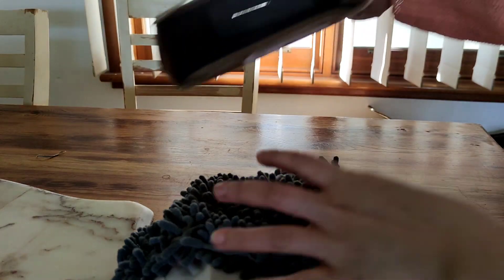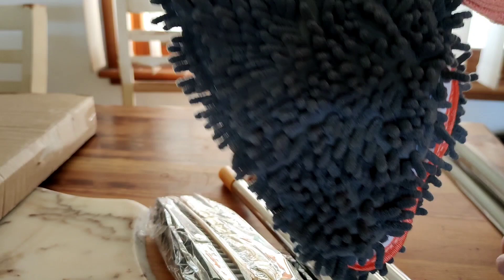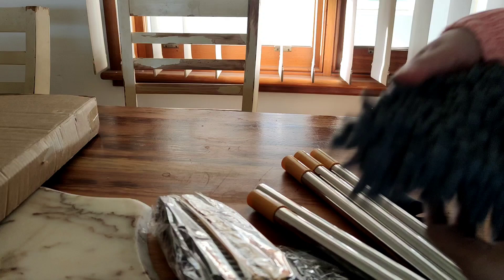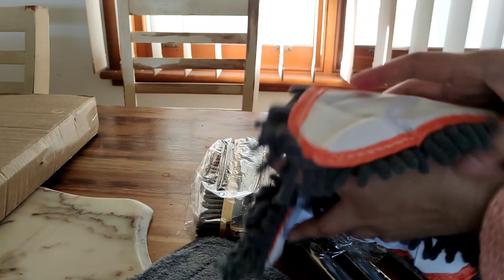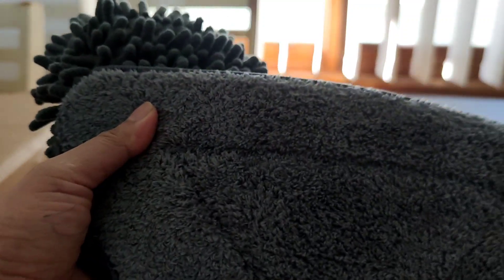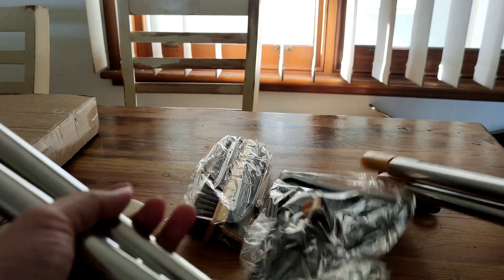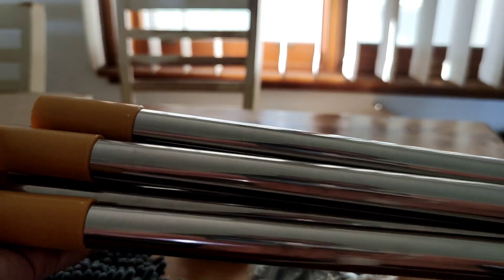So here it is out of the box. It's called a triangle wall cleaning mop, and it comes with four replaceable mop pads — one, two, three, four. You can use this one for mopping the ceiling with the 360 extension rod pull on the mop.